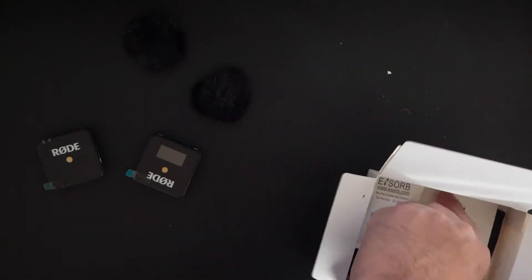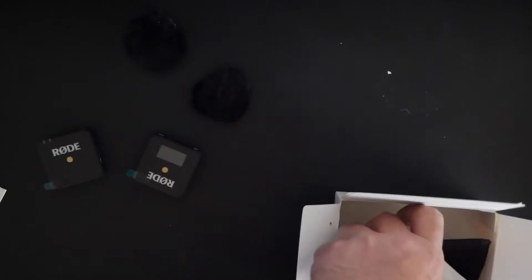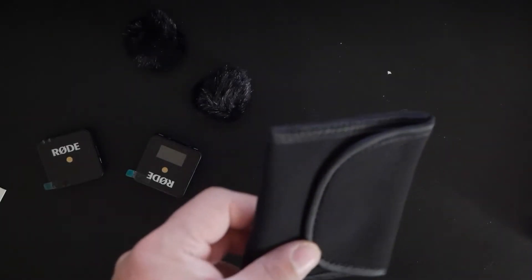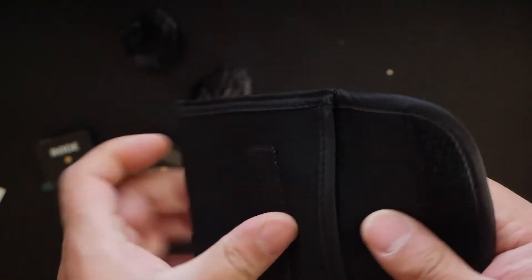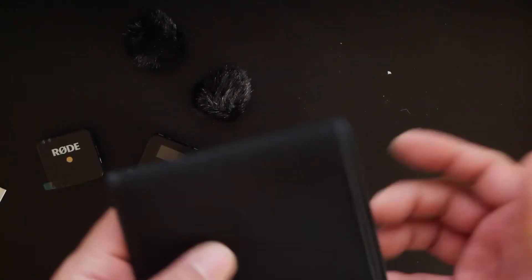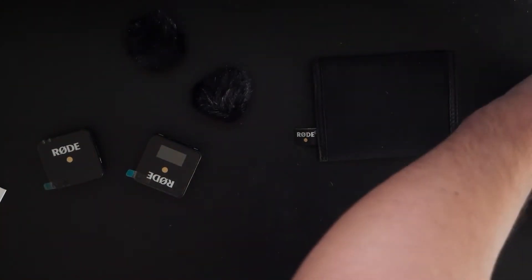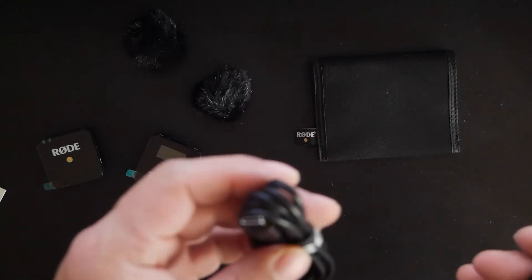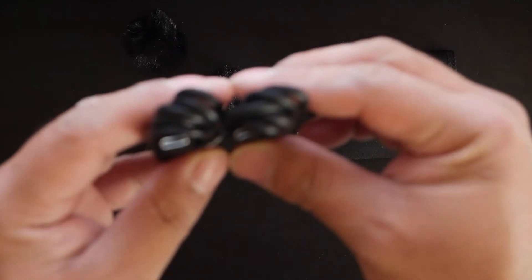Obviously you get the safety documentation and whatnot. You also get a cool little carry pouch, which is actually kind of nice because Rode mics are very sensitive audio equipment — you can replace some parts if they break, but usually you don't want to go through that. And it looks like you get two USB-C cords to charge up the devices, which is actually pretty cool.